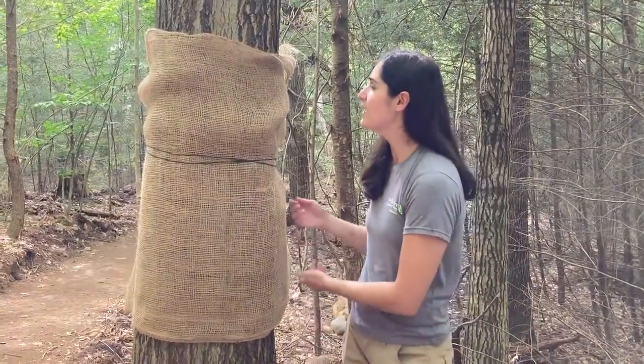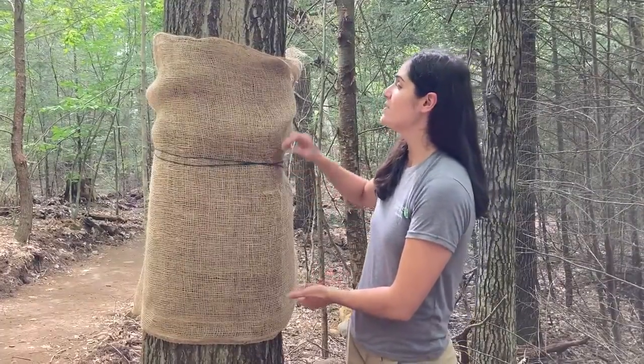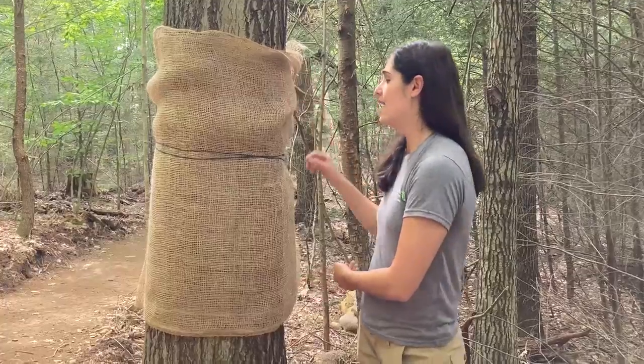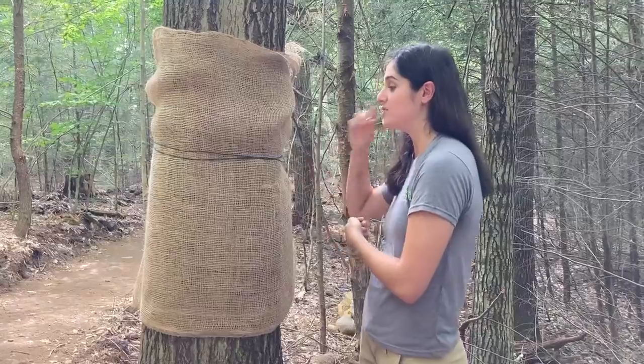You're going to need a large piece of burlap and some twine to tie it. I've already tied it onto the tree. The burlap should be at least two to three feet wide, and you can use any kind of string to tie it to the tree — make sure it goes all the way around the tree.